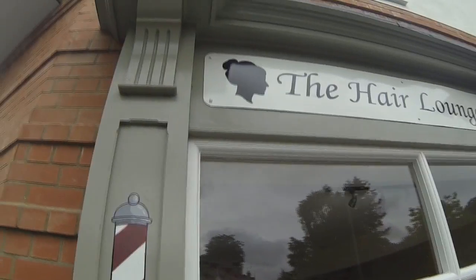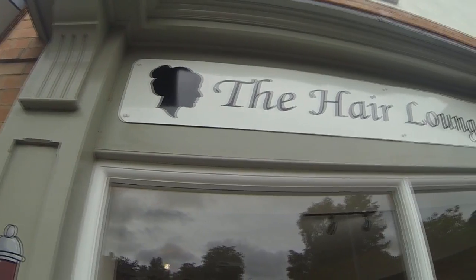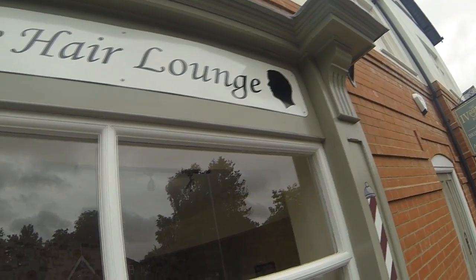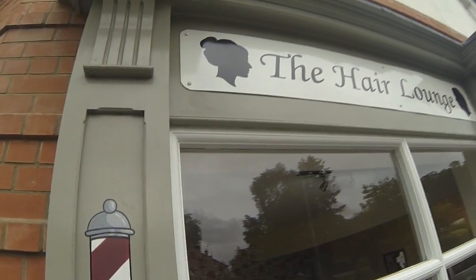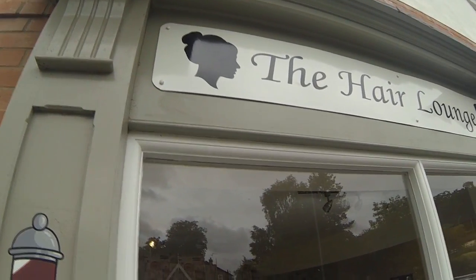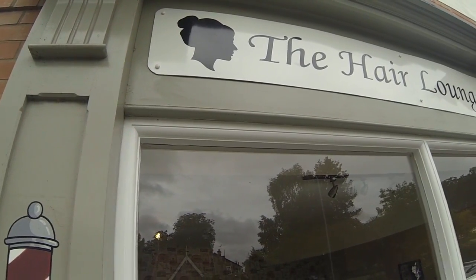There you go — that says 'The Hair Lounge' up there. That sign was about 65 inches long, and we've done that in black vinyl. As you can see, it's about 12 inches high and about five foot long. All that is done with the Cameo cutter as well, so it's not a problem doing that sort of stuff. It's just like sign writing on the side of vans — you can use it for that as well.